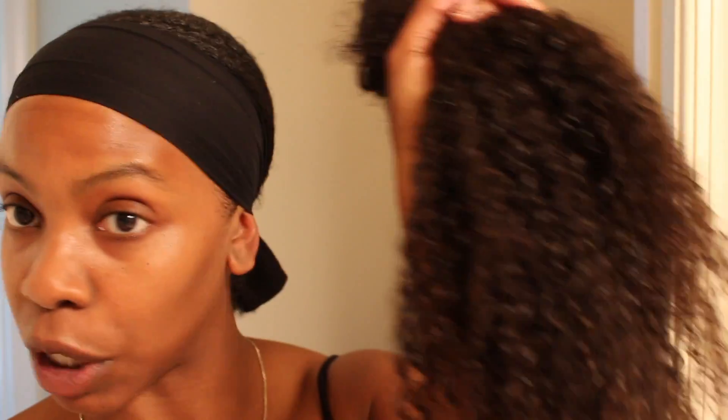We got weave, y'all. This is hot kinky hair. Everybody's going to be asking if this is your hair. This is actually one of my favorite lines of extensions — they're so natural looking. Take a piece and wrap it around the ponytail base so you can't see the tracks.